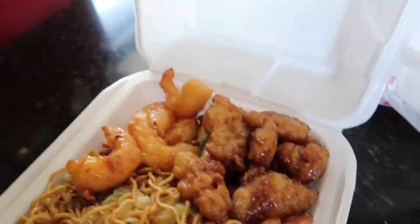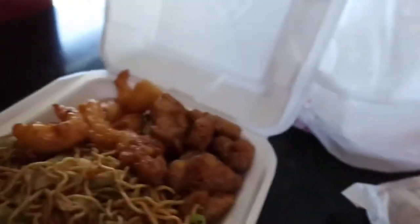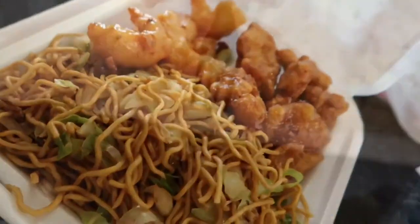So this is what I get: the chow mein, orange chicken, shrimp, the egg roll. My brother gets rice, shrimp, and that new chicken — I actually really recommend it, it's pretty good. Basically after we eat, I'm gonna pick up the vlog in Walmart.